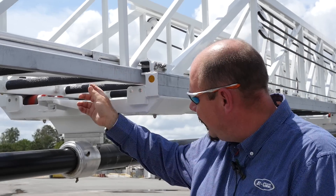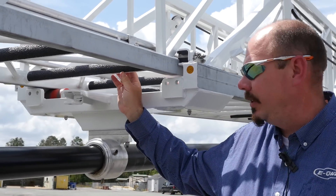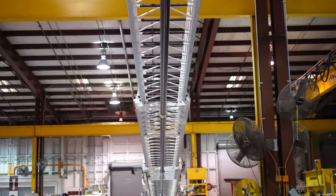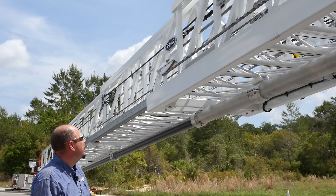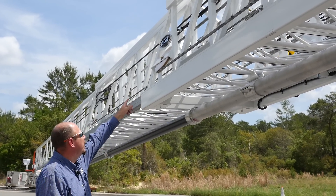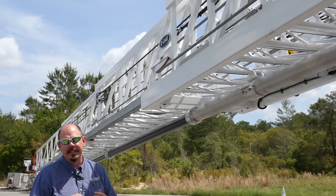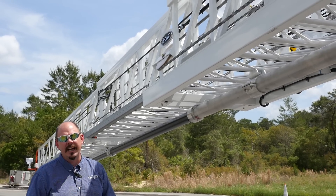One of the features you can see here is the FRP high-traction rung covers. These are much improved over the rubber clamp-on pieces and provide really good slip resistance for the operator. One of the nice features of all E1 aerials is the very large extension and retraction cables that run over very large sheave wheels. Having large cables and large sheave wheels increases the life of the cable and the sheave wheels themselves, as they're not having to bend as tightly over the pulleys.